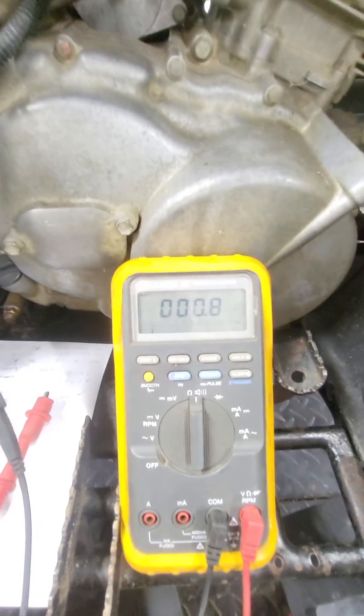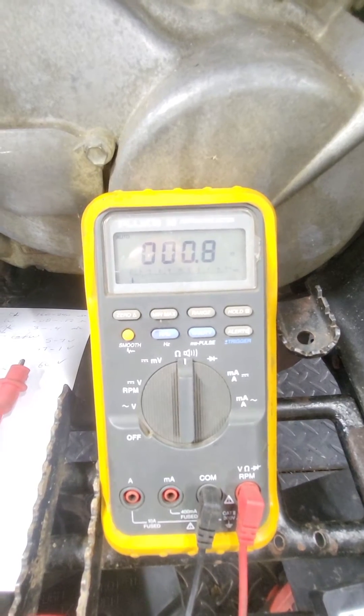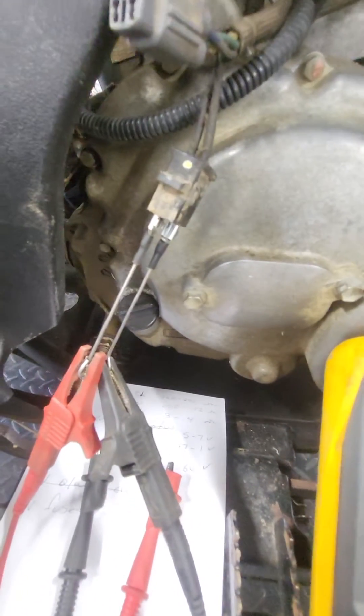We get an ohm value on the stator of 0.8, which is in spec. The spec is from 0.8 to 0.12, and it's the same across all three leads.